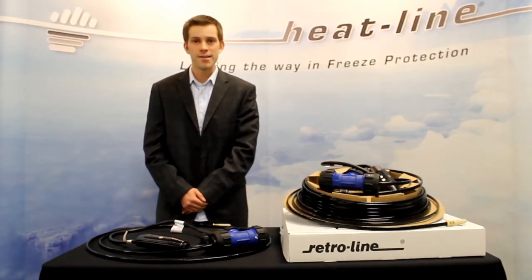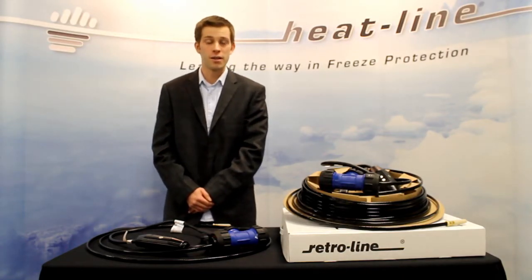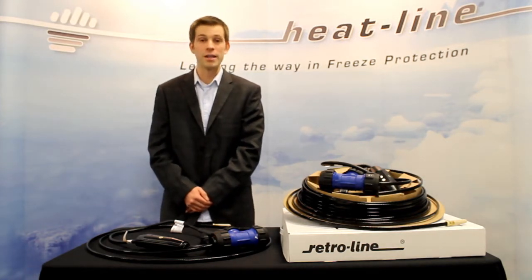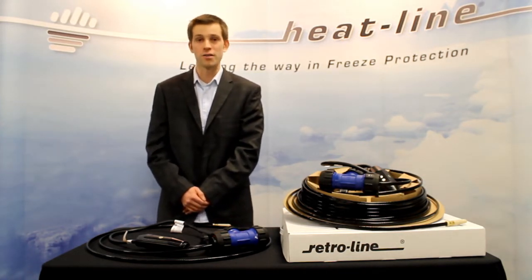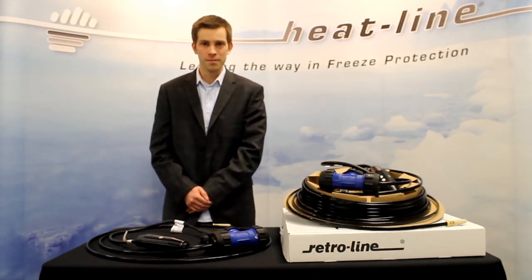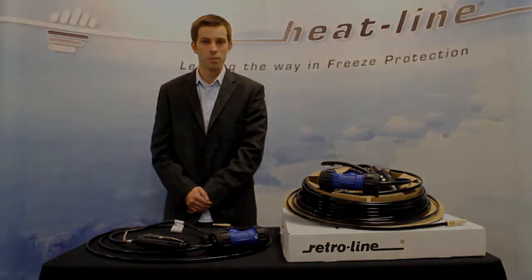Hi, my name is Brent Heise. I'm in application design at Heat-Line, and today I have one of Heat-Line's products. This product is called Retro-Line.